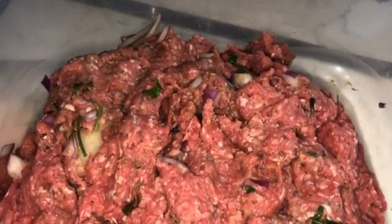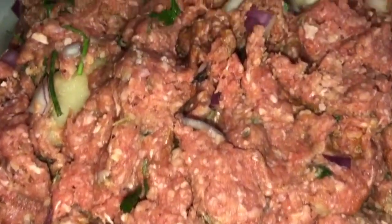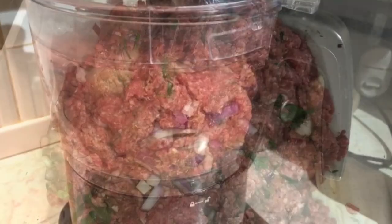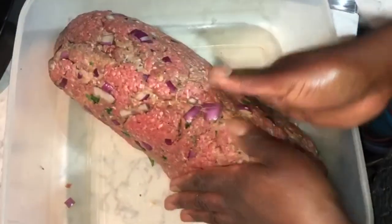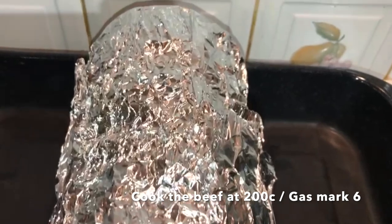Now that we've mixed that all together, it's time to add the minced meat to the blender. The strangest thing is, after I got all the meat into the blender, the blender decided to stop working. So I had to resort to molding everything together using my hands — it's not the best, but you make do with what you've got.